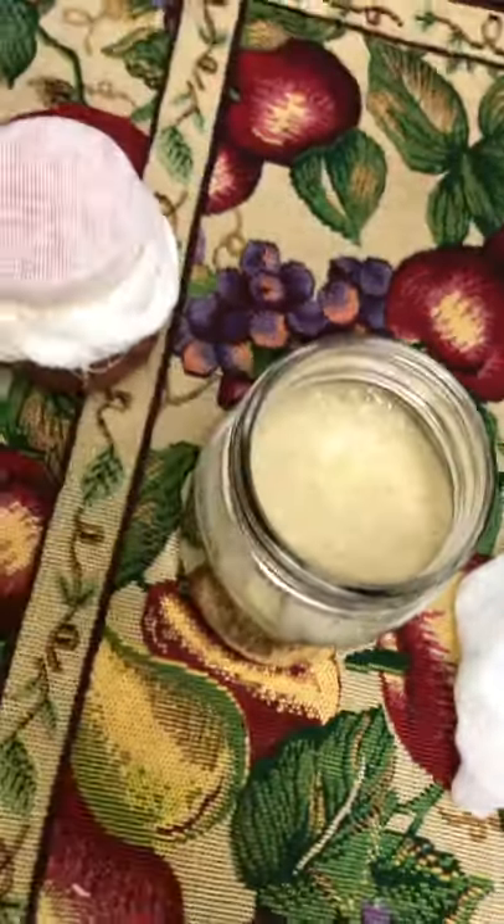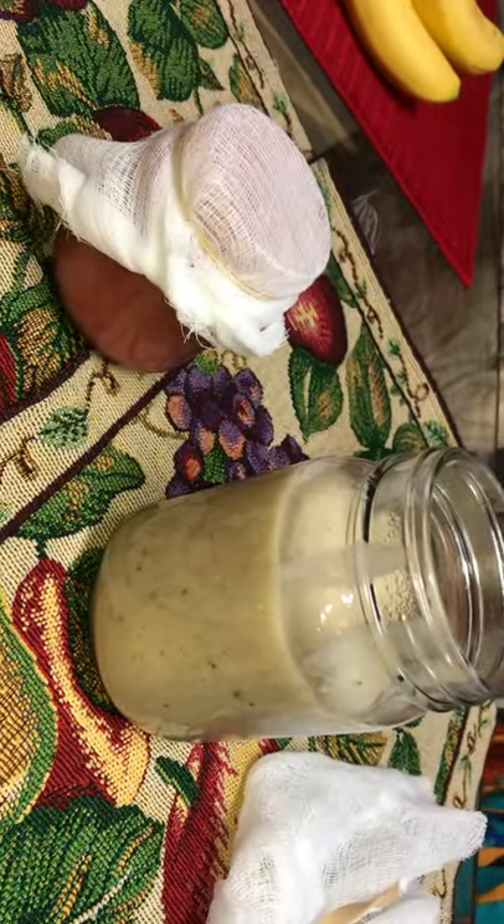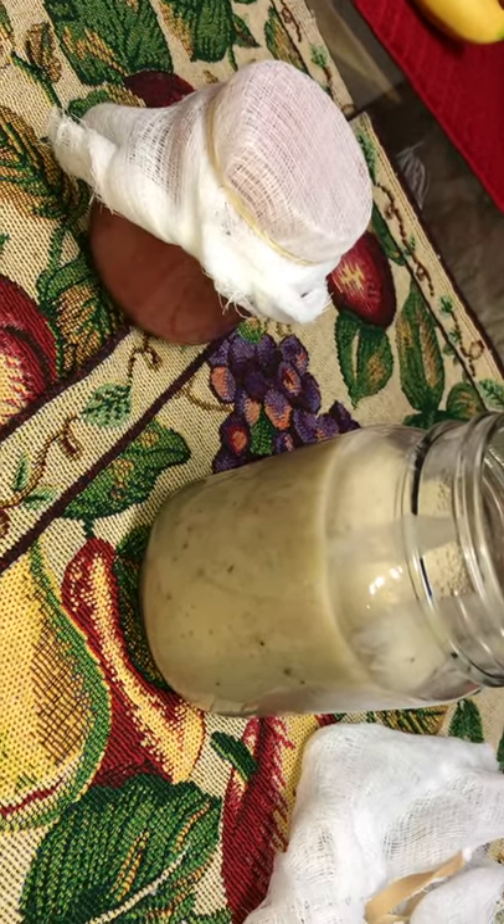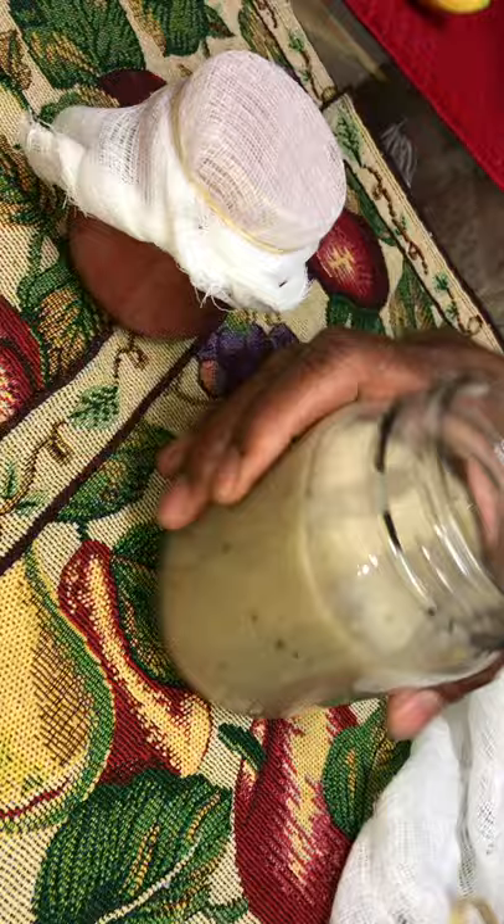I sampled it when she was finished with it, and it tastes like avocado with that Seymour's. So this is Irish Maw's infused avocado.